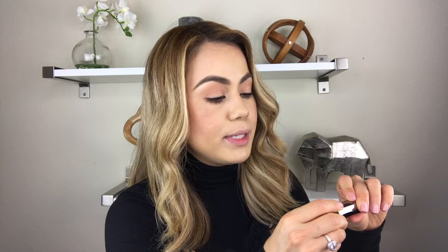The next color I'm going to try on is called Comfort and it's a matte lipstick. This honestly looks like a brown chocolate cocoa color. It's really beautiful and I can't wait to try it on.